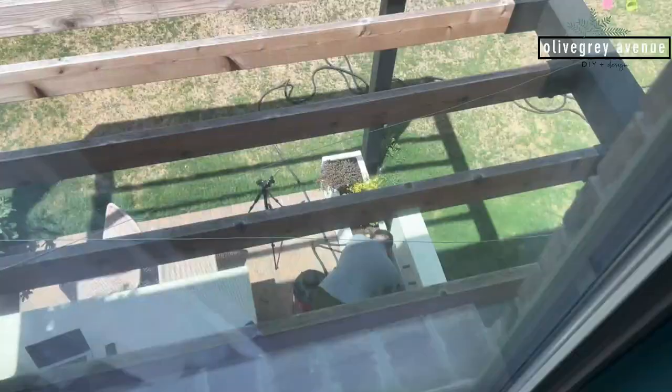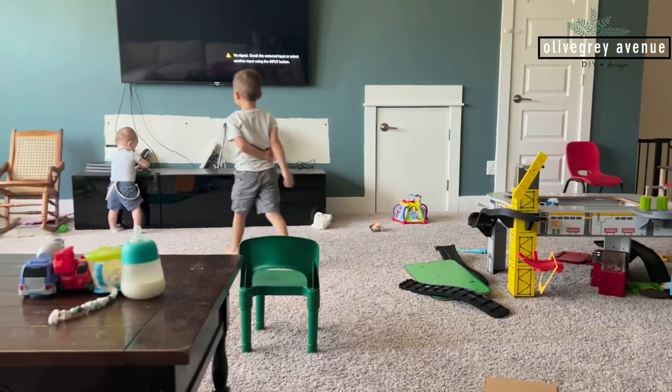We're hanging out practicing our ninja moves while daddy is downstairs fixing the fountain. Show me some karate moves!